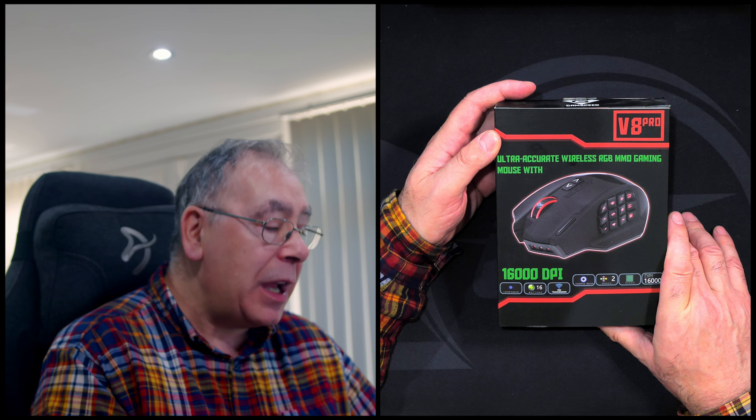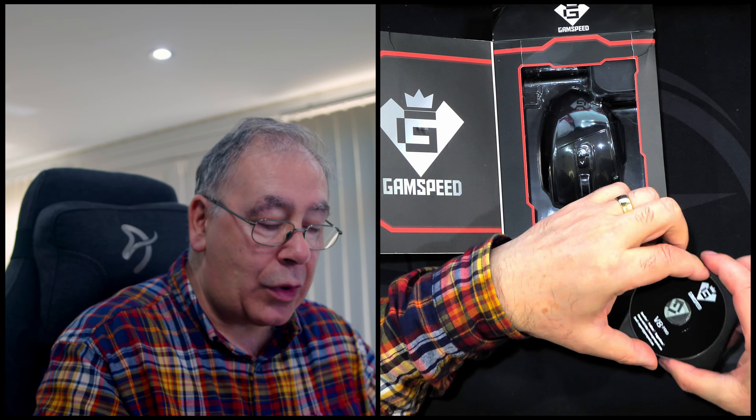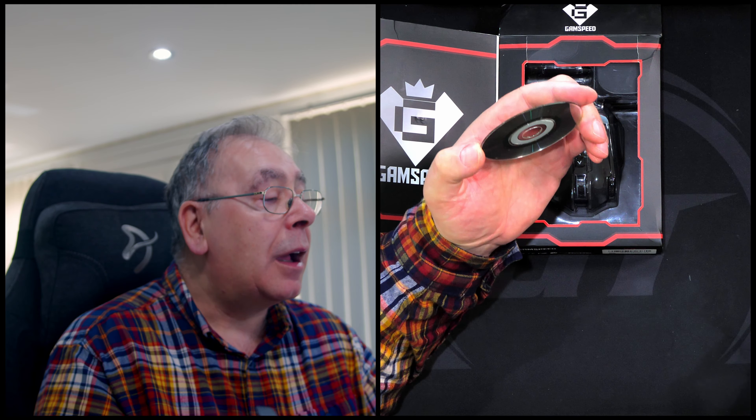If you download it, you do so at your own risk. This is the V8 Pro Ultra Accurate Wireless RGB MMO Gaming Mouse with 16,000 DPI. I know they do them higher nowadays, but I've had this for quite a while and it's still boxed. I don't actually use it though it is a nice mouse and it works very well. The software should be on the disk, so all I'm going to do is upload it to my cloud so you can download it. There shouldn't be any viruses - I've had no issues with it before, it should just work.